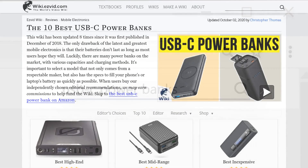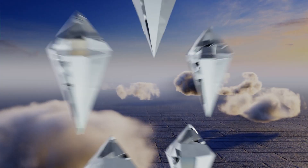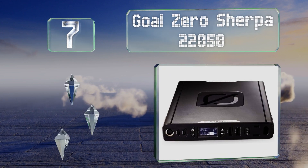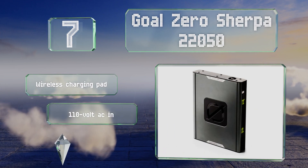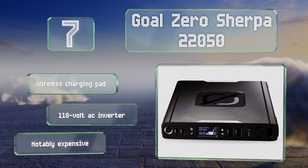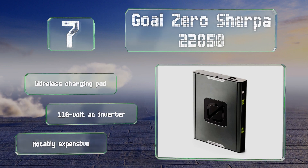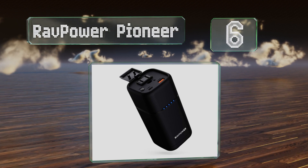At number seven, the highly advanced Goal Zero Sherpa 22050 sports an OLED display panel that shows you how much power is left and lets you manage the functions of its various connections. It includes four rugged cables and can be topped up using solar panels or a car's DC plug if needed. It's equipped with a wireless charging pad and a 110-volt AC inverter, but it is notably expensive.